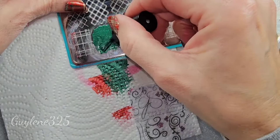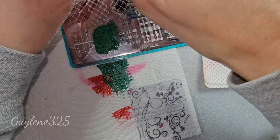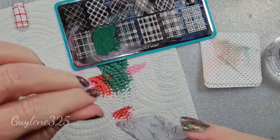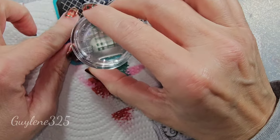Load it up and kind of scrub it in there to make sure you're getting everything covered. Generally you can just drag across and get it all covered, but in this case you want to make sure you get those negative space lines. Don't push too hard, and you definitely want to roll it.